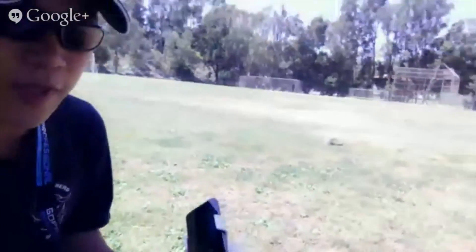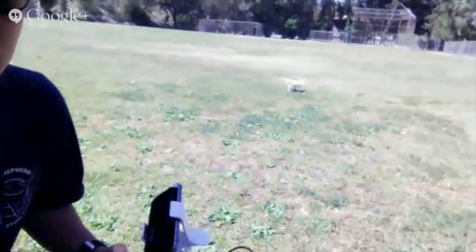This Hangout is live. I'm broadcasting over Verizon LTE. This is Eric Chang from DJI. What I've got here is a Vision Plus on the ground over there. It's pretty small.